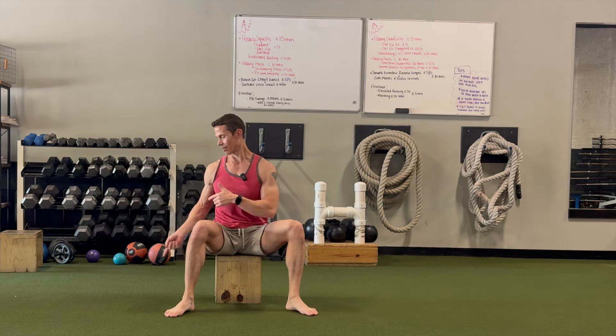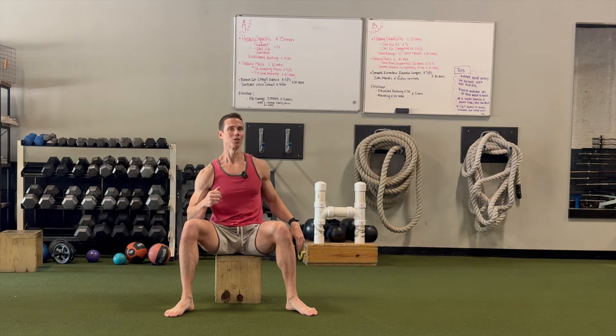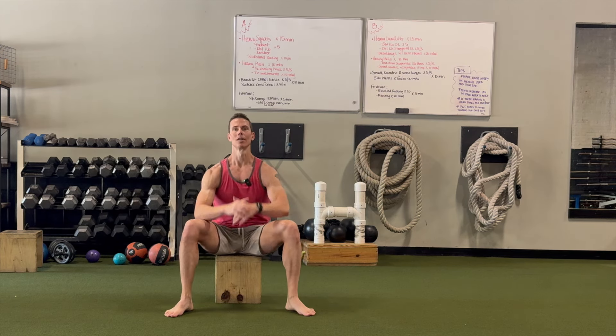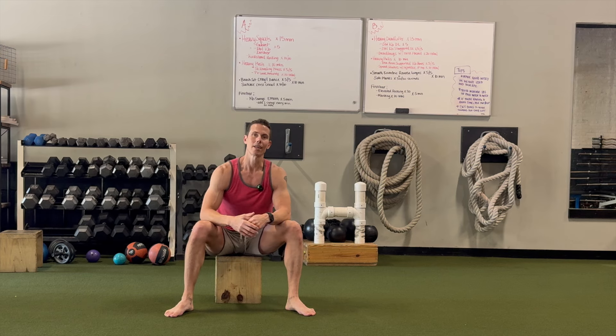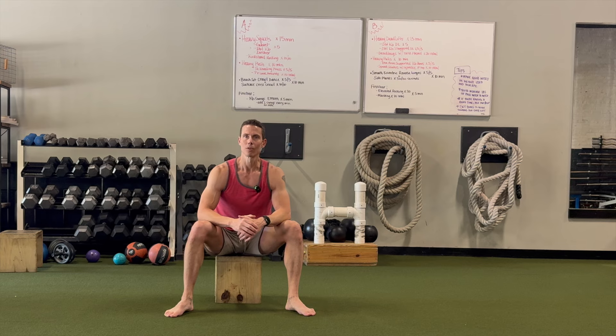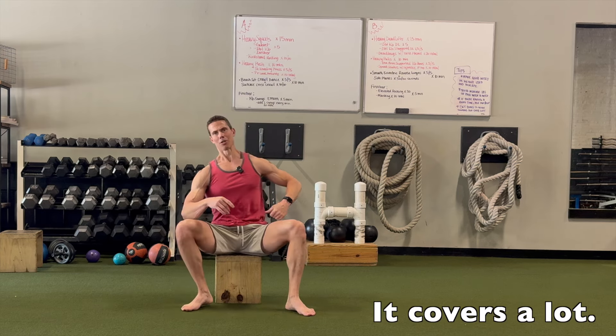You just superset crawling over the box and sitting down, finding the box with your bottom, coming up and touching. Give that a shot — I think you'll be pleasantly surprised at how invigorating it feels, how challenging it is, and also how good it just makes you feel.